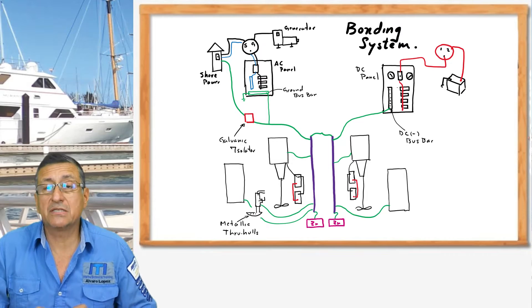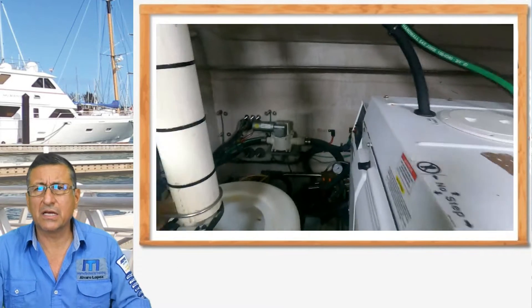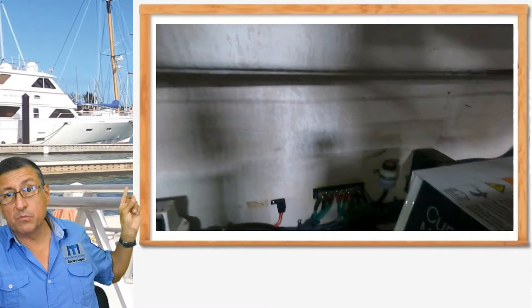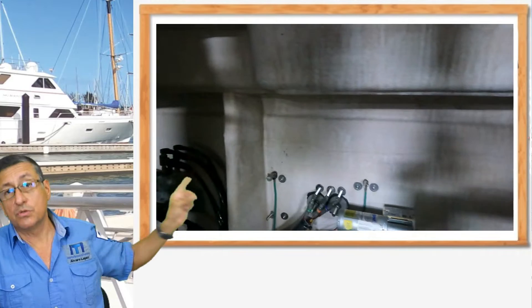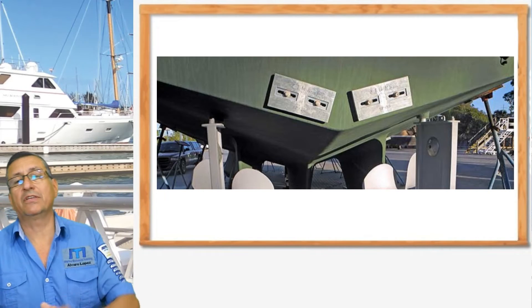The main bonding conductor in some cases is a bus bar. You remember in the C-ray that I checked some months ago? It's a bus bar, a big bus bar, where all the metallic elements converge, and that bus conductor is connected externally with the sacrificial anode.